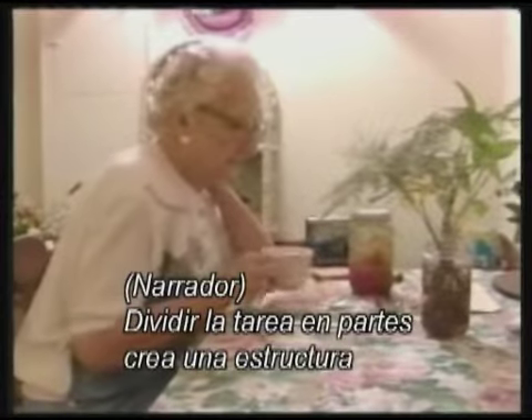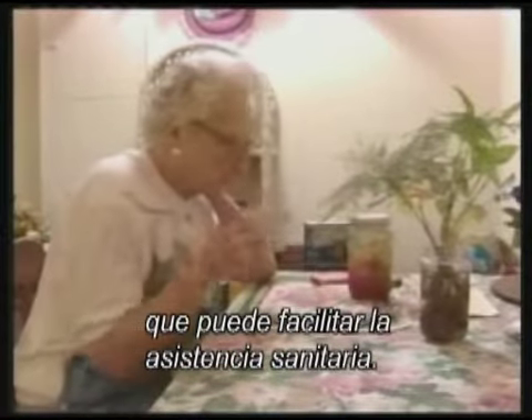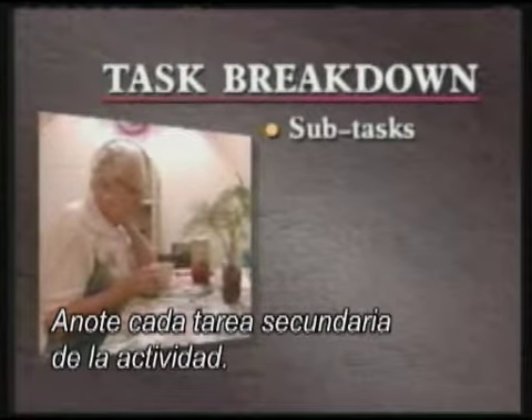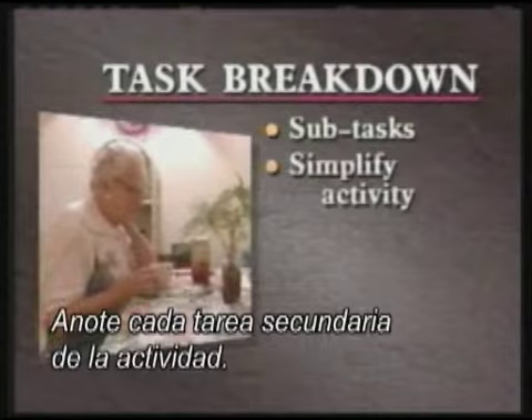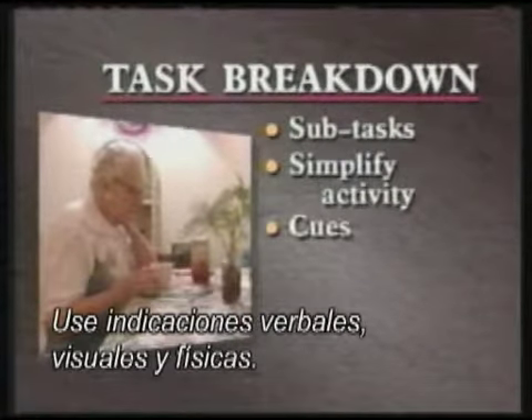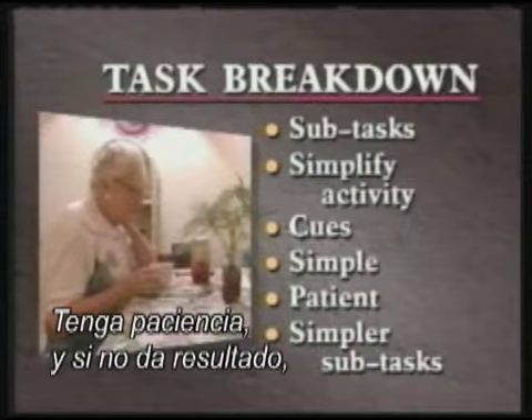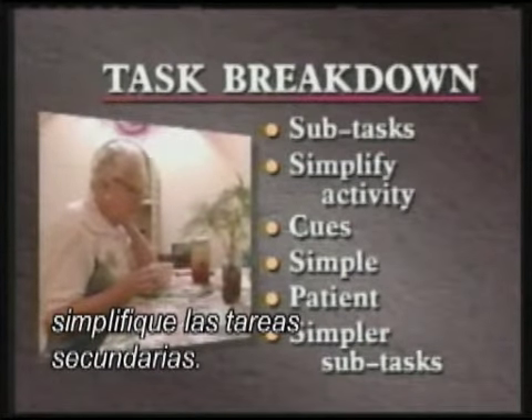Task breakdown creates structure that can make caregiving easier. Here are some guidelines: write down each subtask of the activity; simplify the activity to match the person's ability; use spoken, visual, and physical cues; keep it simple; be patient; and if it doesn't work, make the subtasks even simpler.